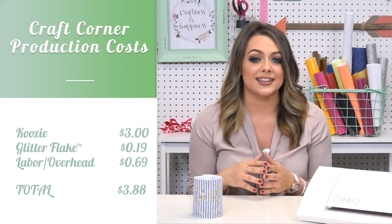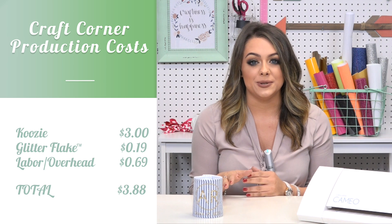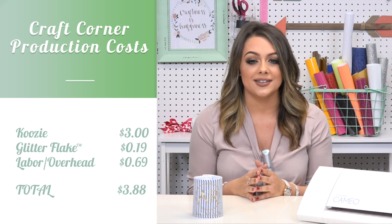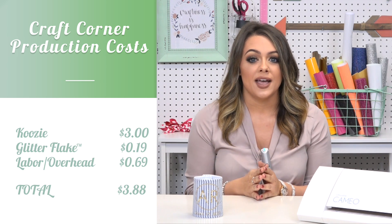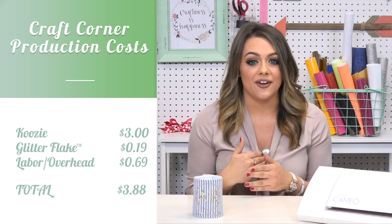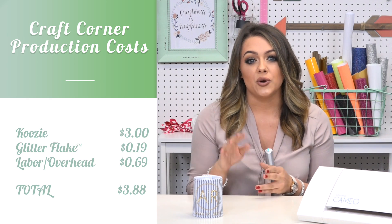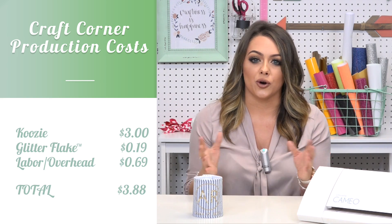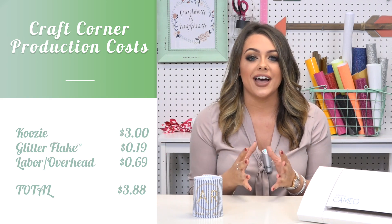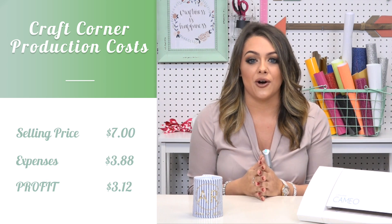Now let's talk about how much it costs to produce if you're selling this at your home or craft business. The koozie from Wholesale Boutique cost us $3 and the glitter flake applied cost us $0.19. The labor and overhead that I calculated was $0.69, but that's going to vary based on your business and the costs for your particular home or craft business. So all of that together cost us $3.88 and my selling price is $7.